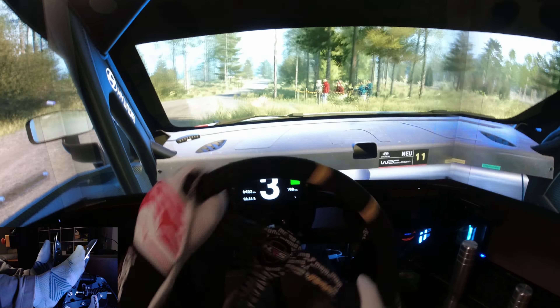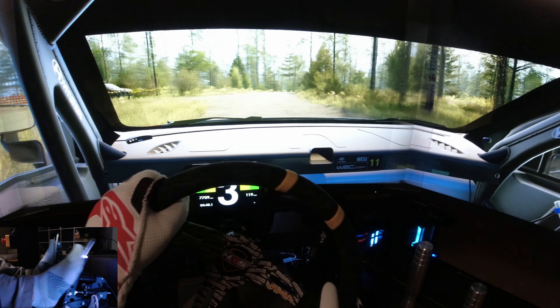6 left to the crest, 60. 1 right short, at house, 70. 6 left, tightens, 40. Right to the crest, to 5 left short. Through junction, 90. Turn and cue, step in right. Into 6 left, tightens 4, short. 5 right short, 70.